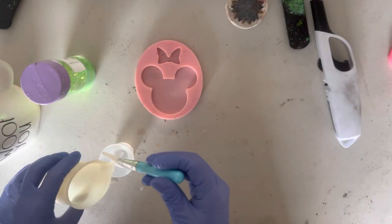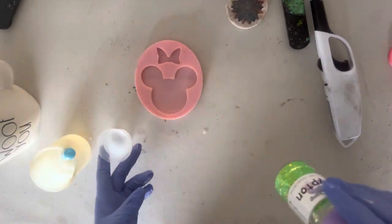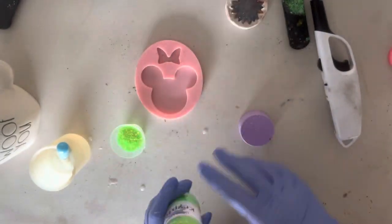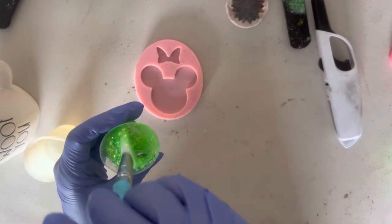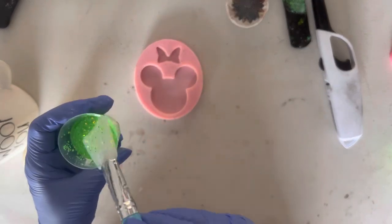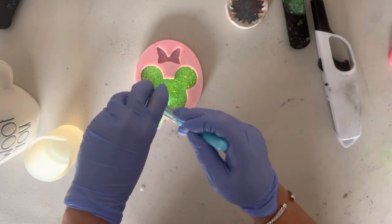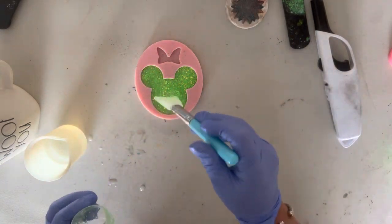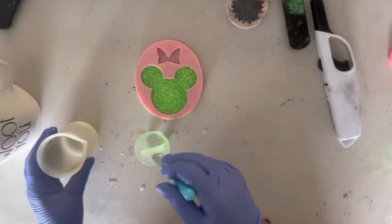Alright, for this project I'm going to be using my Mickey-shaped mold. I'm going to be using two-part epoxy — the Hippie Crafter Epoxy, part A and part B at equal parts. I have my glow-in-the-dark glitter, which came from Glitter Chimp. I mixed my epoxy using my epoxy mixer from Hobby Lobby. The biggest thing with your epoxy is making sure that you're mixing it correctly, part A and part B, and that you're mixing for the proper time. I always mix for a minimum of four minutes.